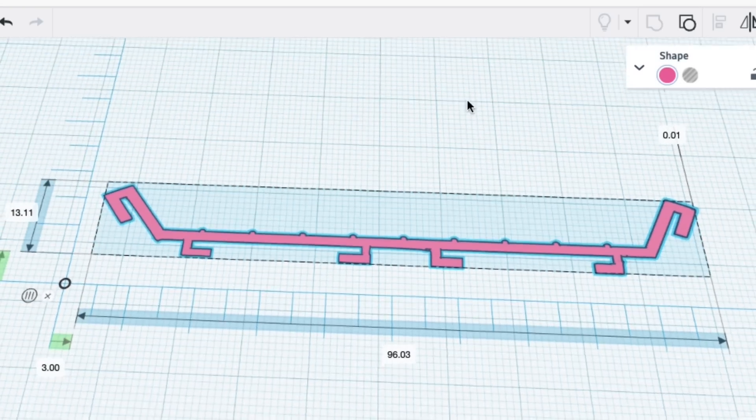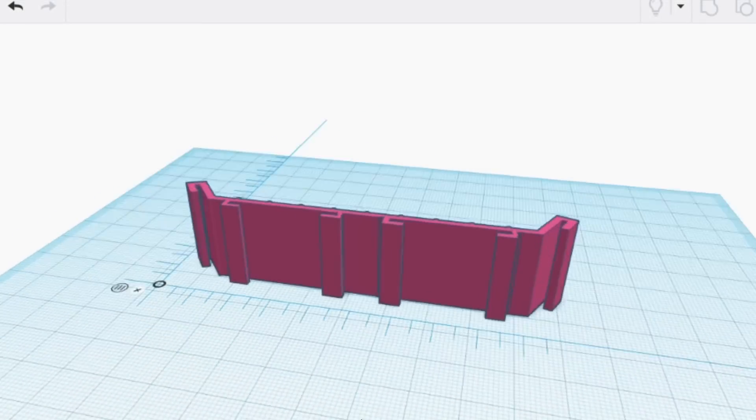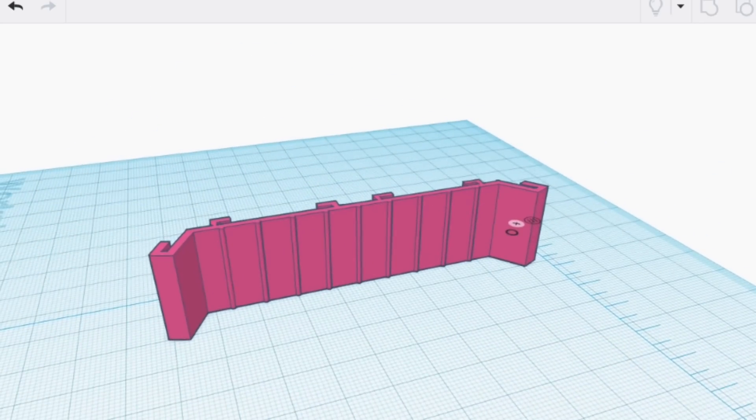Then I needed to resize and reshape it to get it to the right dimensions, and then I could extrude it to make a track section — and it came out pretty good.